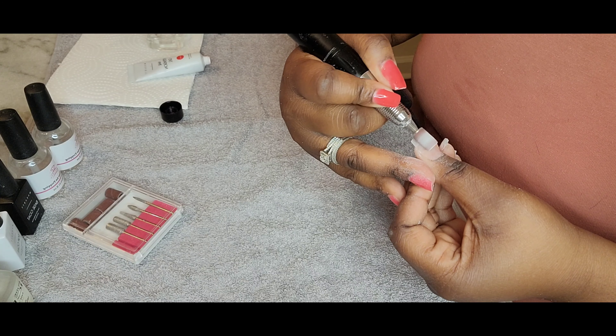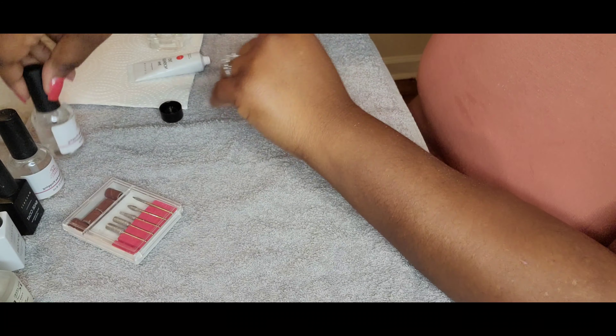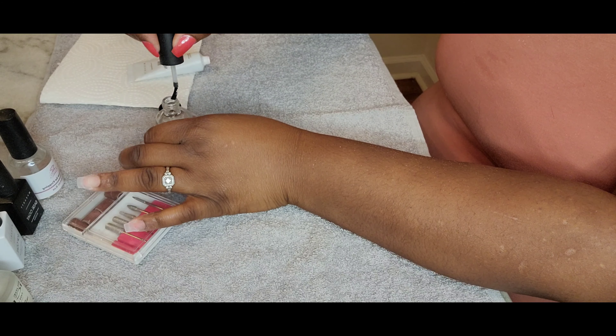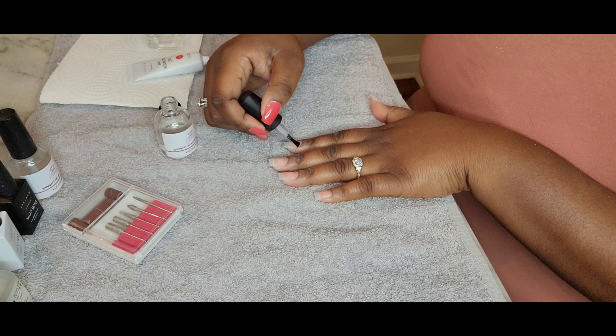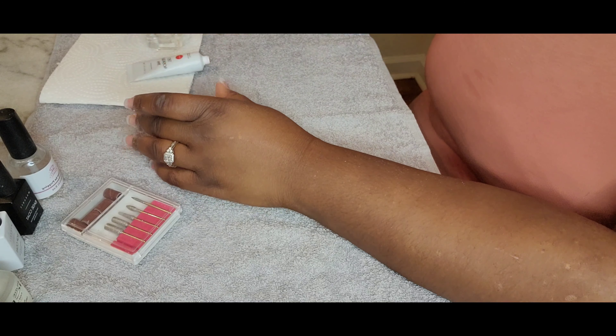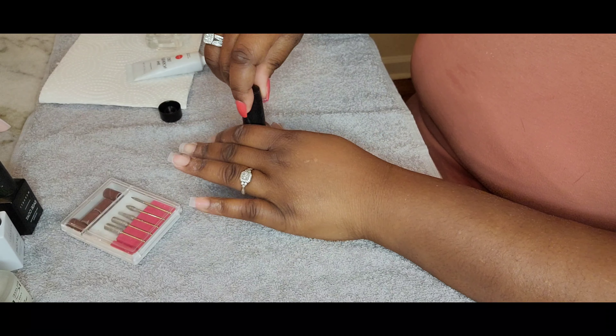I am not a professional at all. I'm not a professional at all, so just work with me. I'm putting the dehydrator on just my nail bed, not the tips. And then next is going to be that primer. I'm going to put the primer on my nail bed as well.